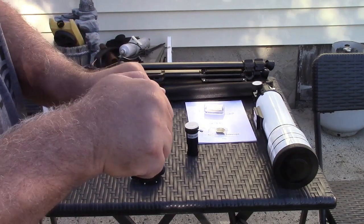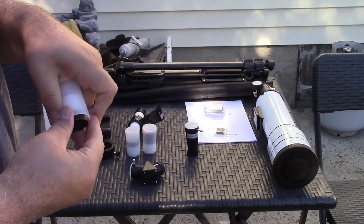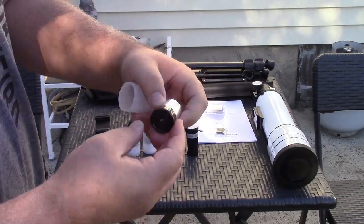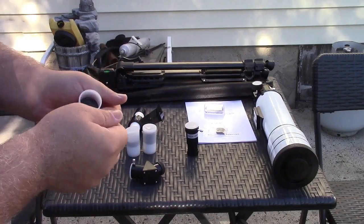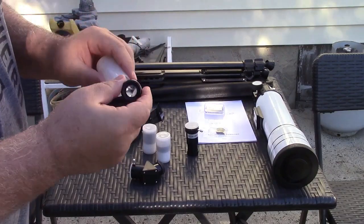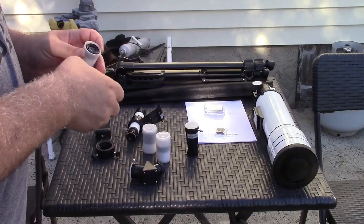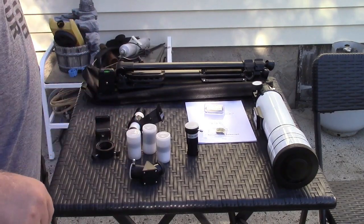Here's one of the eyepieces, just to show you — and obviously you look through that. There are different ones like I said. This one has a much larger lens on it right there. So you will get different magnification based on the eyepiece that you use.